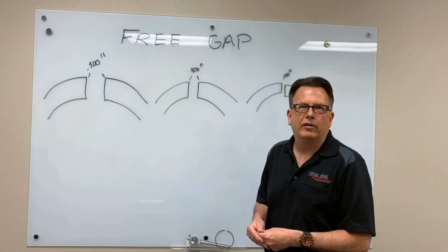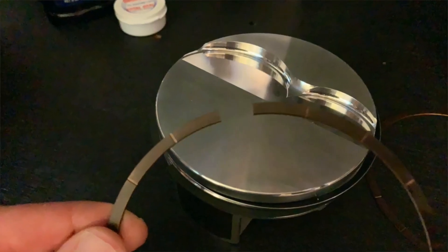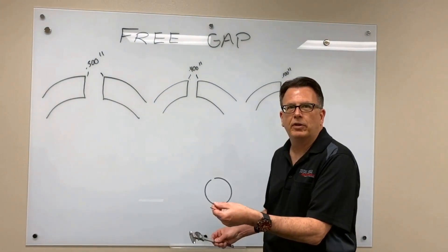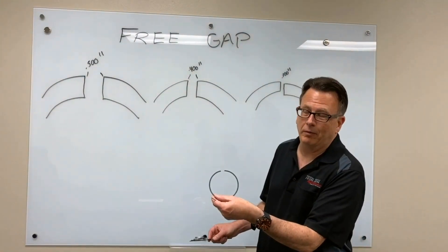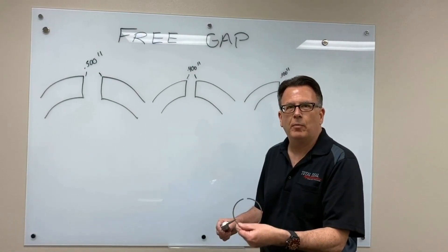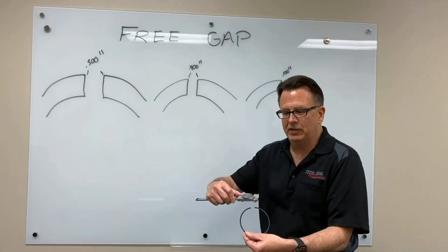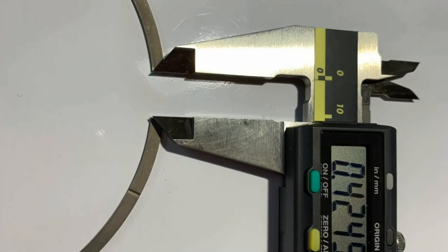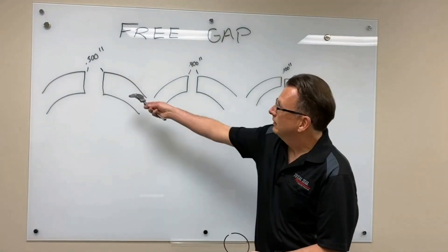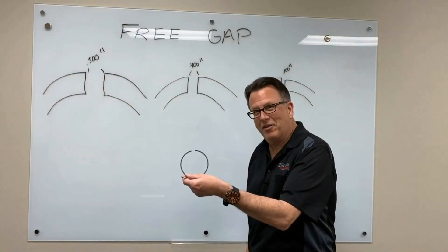One of the things you can monitor and look at is what is known as free gap — that's the gap of the piston ring before you put it in the engine. Let me use this sample right here. This is one of our new gas-ported top rings, which work really great by the way. It's already been file fitted. One of the things you want to record in your build book is how much gap that ring has before you install it. Simply take your caliper and check that amount of gap. In the case of this ring, it's about 500 thousandths — we've got a 500 thousandths free gap. This is the gap prior to going in the engine.